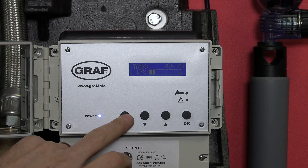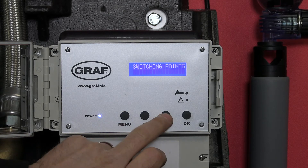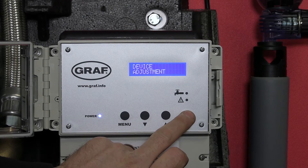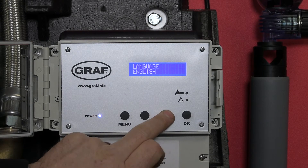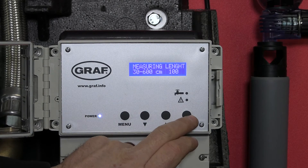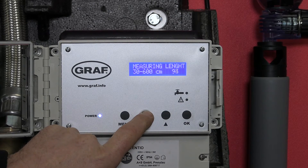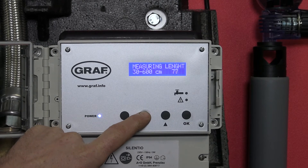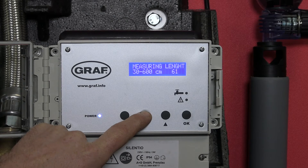To change the depth of the tank, we hold the menu button and then scroll up to device adjustment. We press OK to get into the submenu, then scroll up to level measuring and press OK to get a flashing figure. We're going to take that down — the depth of our tank is probably only about 30 centimetres. Press OK.